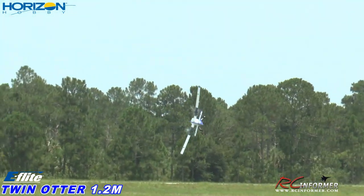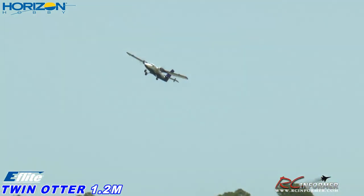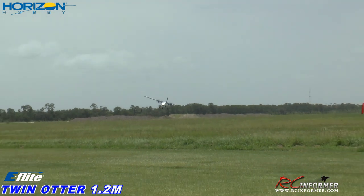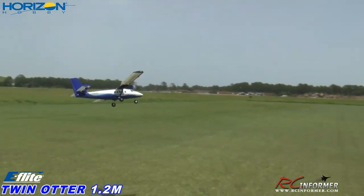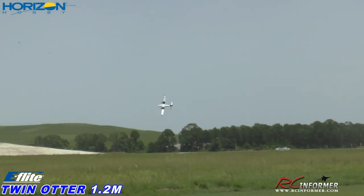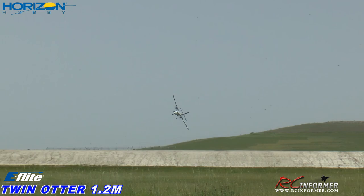Yeah baby! Woo-hoo! Very, very nice, twin otter. It comes about nice and smooth right out of camera. Nice. I really like this thing.